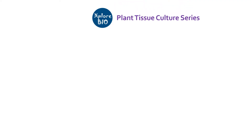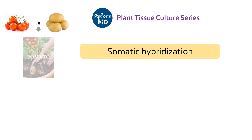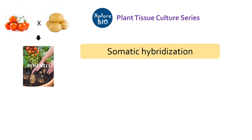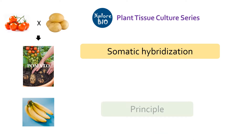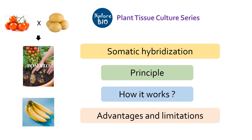In today's video, we will learn about an important plant tissue culture method called somatic hybridization, with which we can make hybrids of even sexually incompatible plants and also of plants which do not produce seeds, for example banana. First, we will have a look at its basic principle, then we will learn in a step-by-step manner how it works, and at last we will see some of the major advantages and limitations of somatic hybridization.